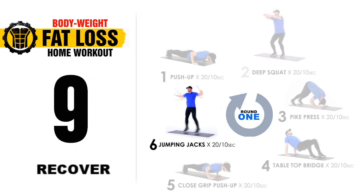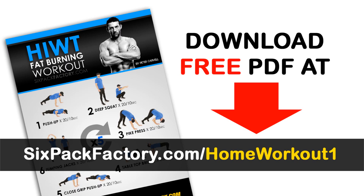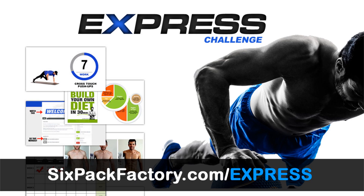Well done, that was a great workout. If you're a beginner, go for at least three rounds; intermediate, five rounds; and advanced, seven rounds. I've got a PDF for you to download at sixpackfactor.com/home-workout-one. And if you enjoy these workouts, check out our Express 21-Day Home Body Transformation System at sixpackfactor.com/express — it comes with everything you need to get the best possible results over a three-week period.